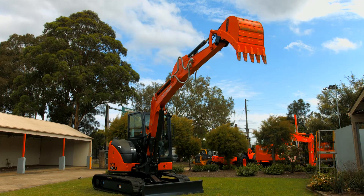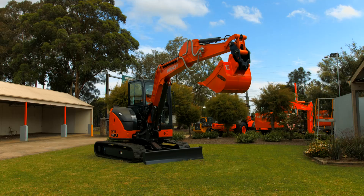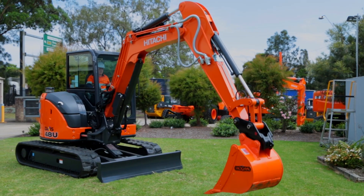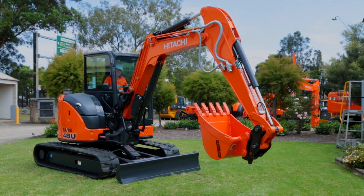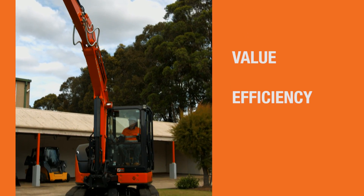Here at Hitachi, we've listened to your needs and adopted fresh ideas in creating our new range of mini excavators. The Hitachi Zaxis Dash 5 mini excavator series takes on numerous features adding value, efficiency and productivity.